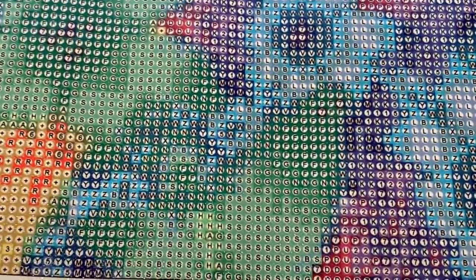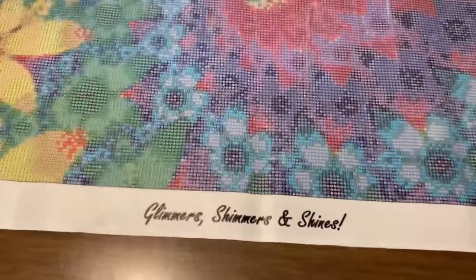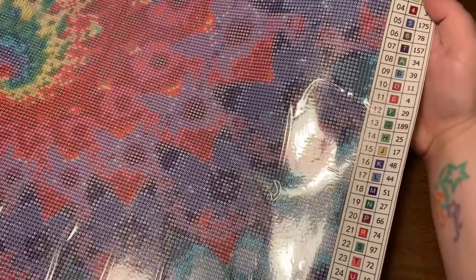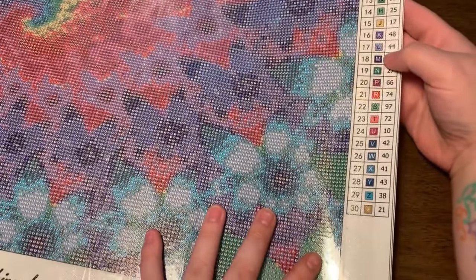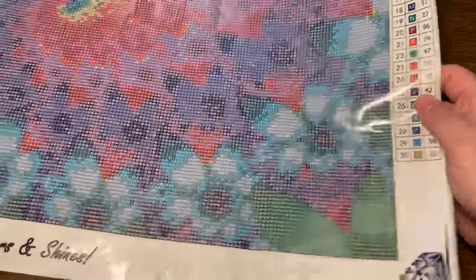It looks like lots of confetti but not too much to make you want to call your mom and complain about it. The symbols look really good. Looking at the key — one, two, three, four, five, six, seven, A, B, D, E, F — what happened to C? Looks like they're all numbers and letters, with a plus sign down here too. I don't see any crazy symbols next to each other that would cause a headache.